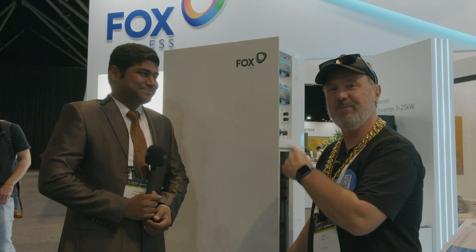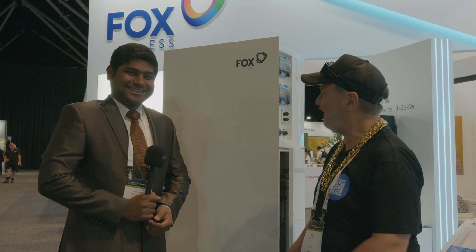Here at the Smart Energy Expo 2021 with my old friend Abby. Abby and I have known each other for quite a long time and he's taught me a lot about inverters. So Abby, what's this inverter all about?